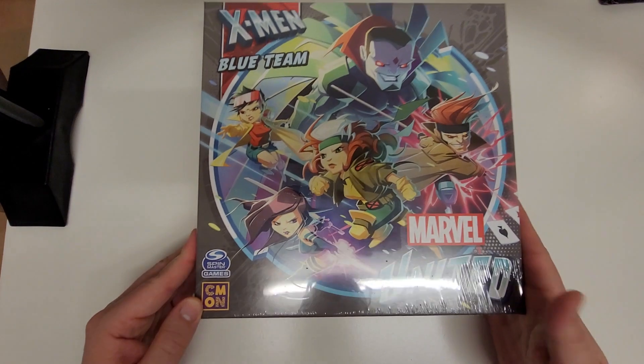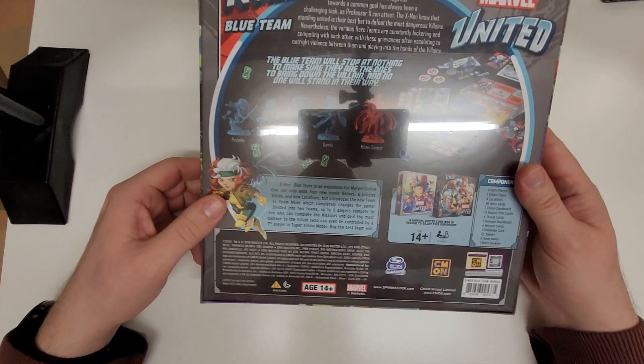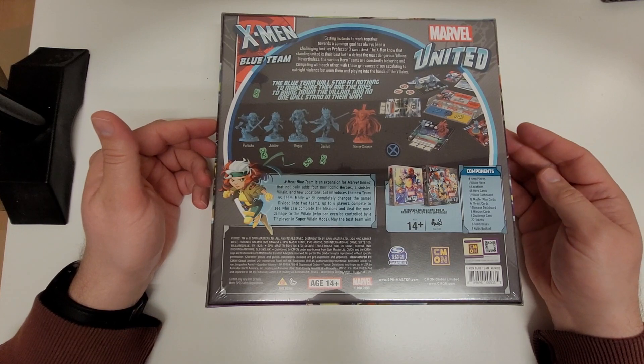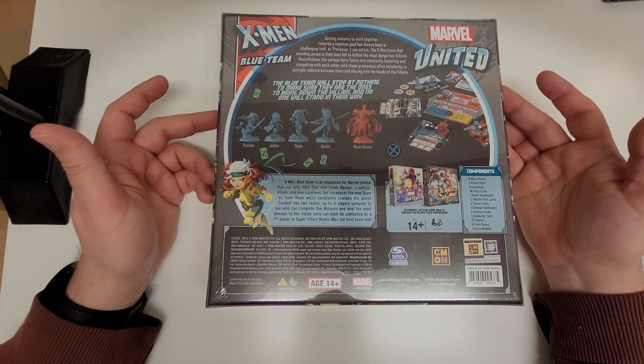This is the front of the box — nice artwork. Gives you a good idea of the characters that are in it. On the back we've got all of the contents there. So you've got all of the models, markers, mats, tokens, cards — everything that you need in there.